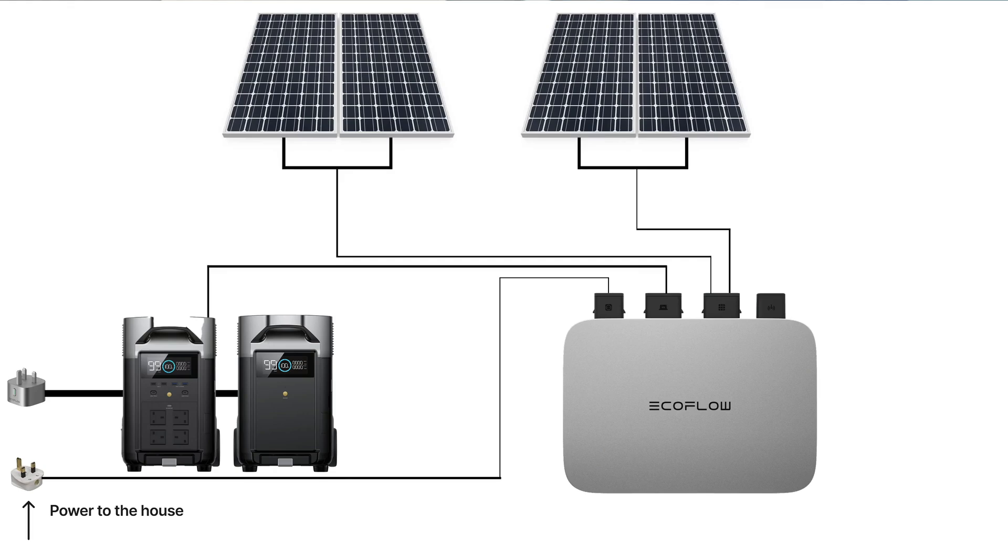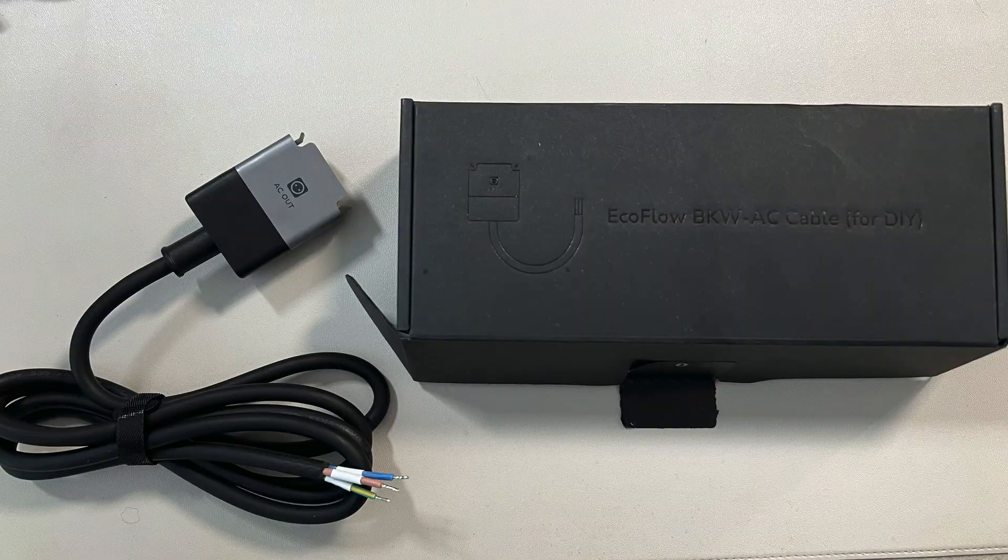The inverter supplies power to the house via a standard UK 13-amp plug. When I purchased the PowerStream this was acceptable and was what was supplied by EcoFlow. However, since then the UK regulations have been updated. EcoFlow have sent out a new cable which does not have a plug on the end and needs to be wired directly into a fused spur by a qualified electrician. This is something I'll be doing in the near future to ensure everything is safely installed.